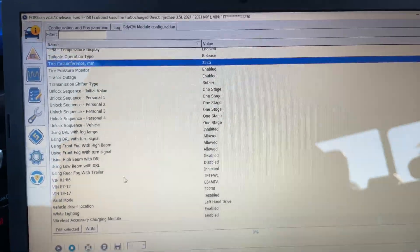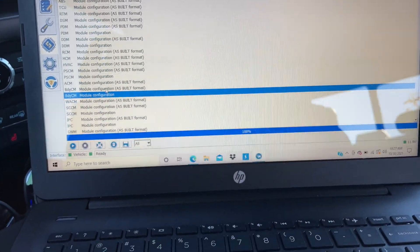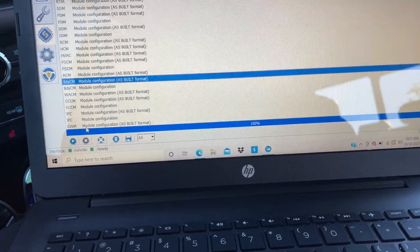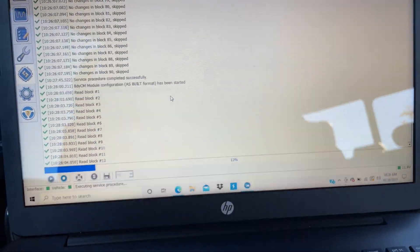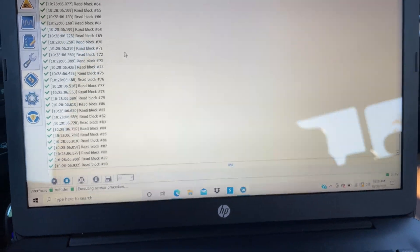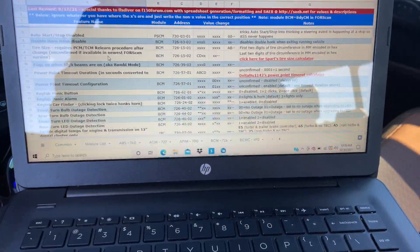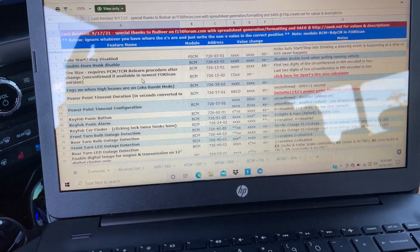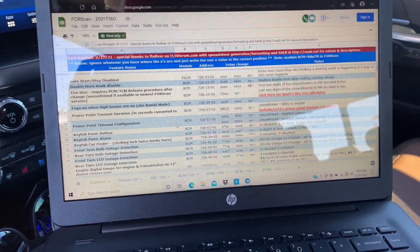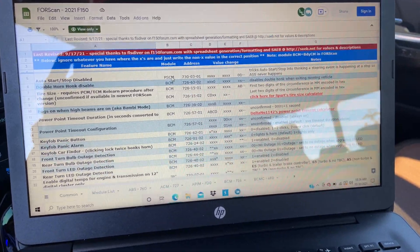Now I'm going to show the harder, more dangerous way to use FORScan. Back out, hit the stop button, go back to Configuration and Programming, then go right back into the BCM — but this time we're going to the as-built format. Hit play, hit OK, and it's going to read the modules. There you'll see all your codes. I want to say — I didn't figure out all these codes, credit goes to whoever did. I've just used them.